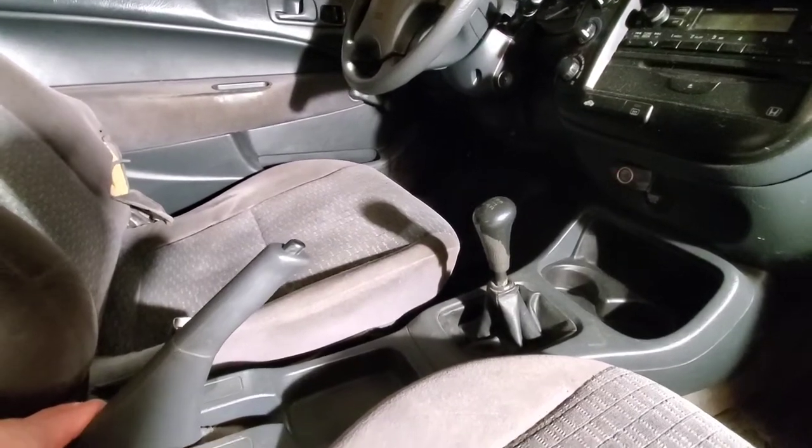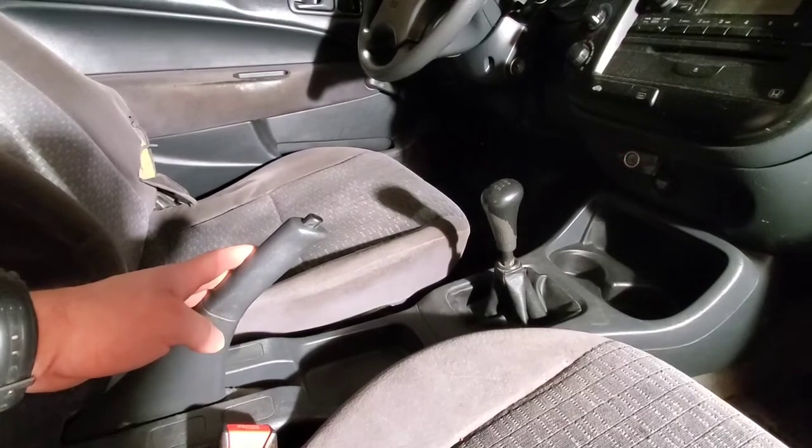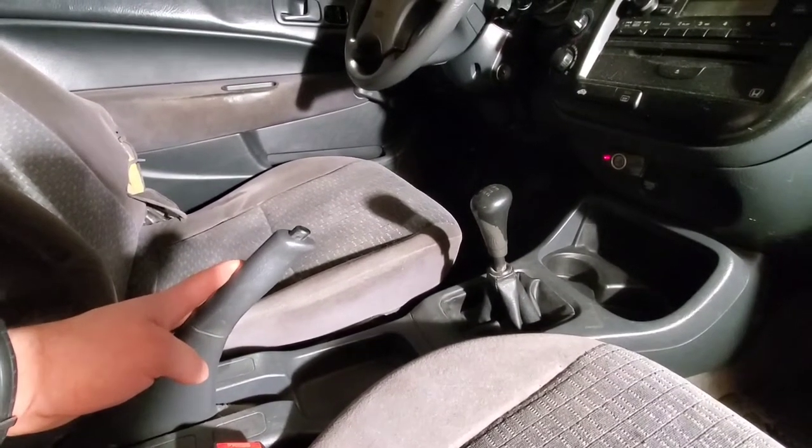Once I'm done this job, what we're also going to do is we are going to recalibrate and readjust the e-brake to the thickness of the new shoes.